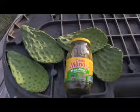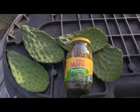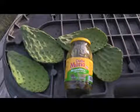Two years ago I bought several of these paddles in the produce department at a grocery store and started them in soil. Let me show you how it turned out.